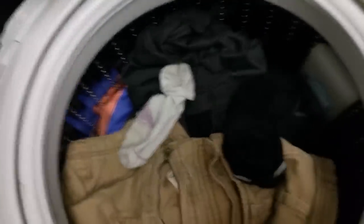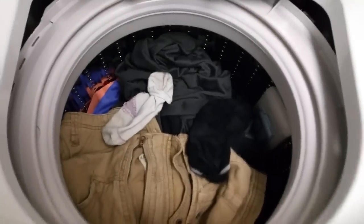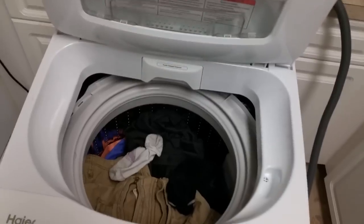Let's put some laundry in just to give you an idea. A pair of khaki shorts, a pair of jean shorts, a couple of shirts, and some more shorts. This is about a full load, which is almost the size of a standard washer.